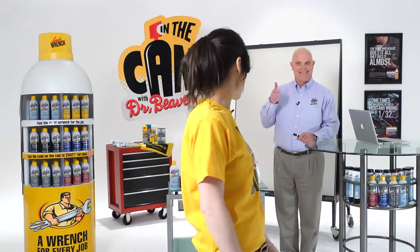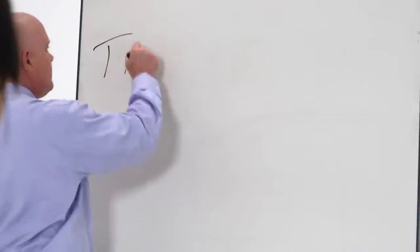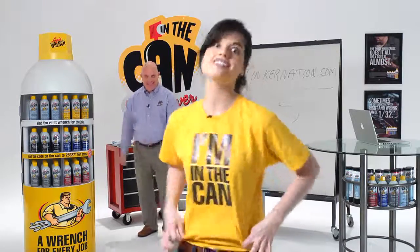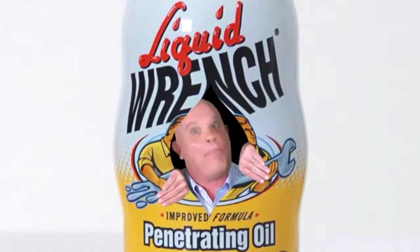That was a great question! If you have a question, go to Tinkernation.com. If we use your question on the show, we'll send you a T-shirt and some really great stuff. In the can! With Dr. Beaver!